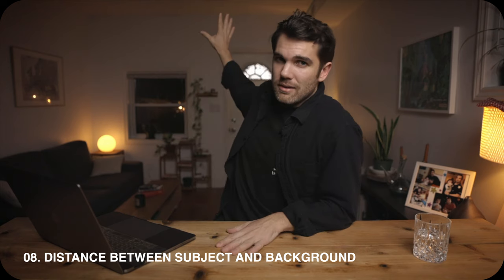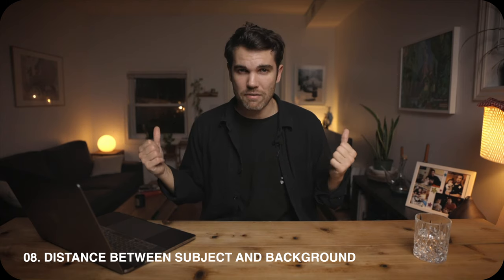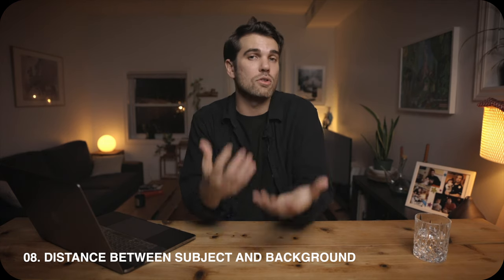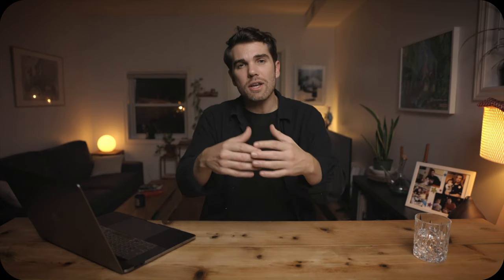The next tip is one I think is very important and that a lot of YouTubers never think about: please leave as much distance as you can between yourself and the background. Try to separate yourself as much as possible from whatever background you have. I understand sometimes that's hard because your space might be small, but be creative about how you can maximize that distance.